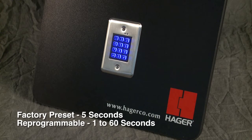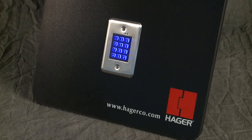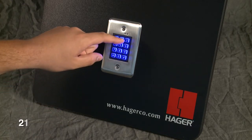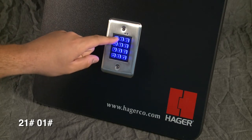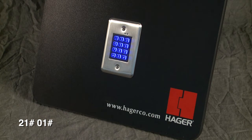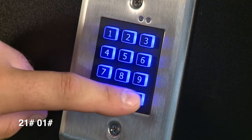The factory preset main relay activation time is five seconds; it can be reprogrammed from one to sixty seconds. To change the main relay activation time while in programming mode, press two-one-pound followed by the desired length of time the main relay will be active, and pound. The green indicator will flash when the main relay time is saved. Here we change the main relay activation time to one second.